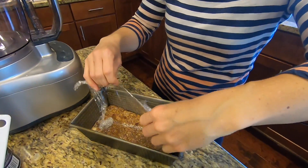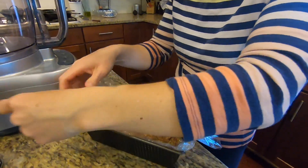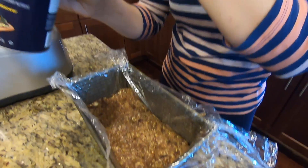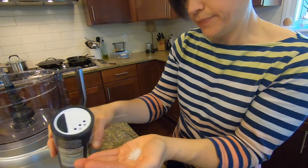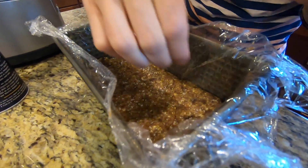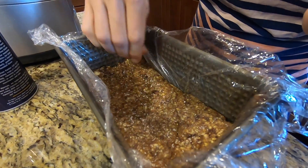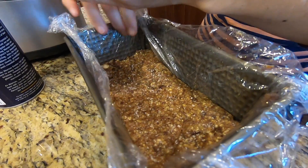Oh, I forgot to put the sea salt! I'm so used to making these — I totally forgot about the sea salt sprinkle. Well, that's not a huge deal; we'll just open it back up. See how pretty it is though — nice and flat. So I'm going to take this coarse salt, put it in my hand because you don't want to over-salt stuff, and I'm just going to sprinkle it on the top. It's like salted caramel kind of, you know? Yum.